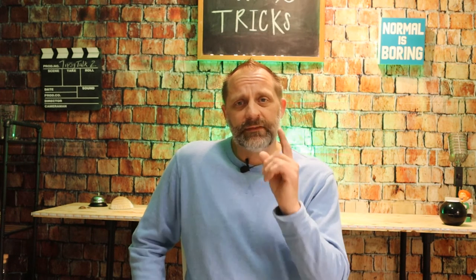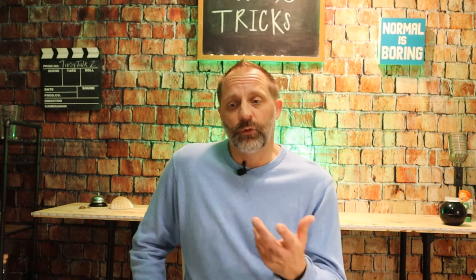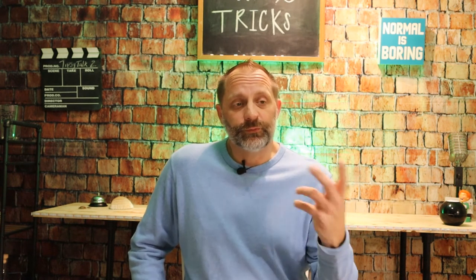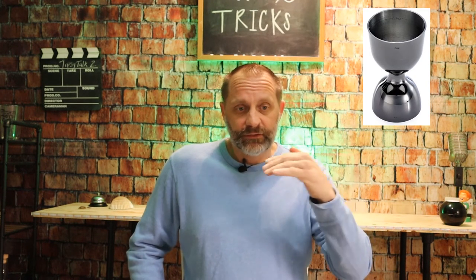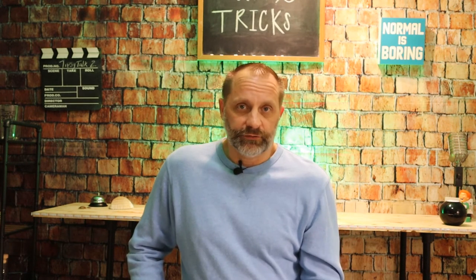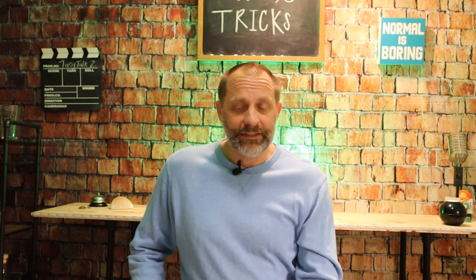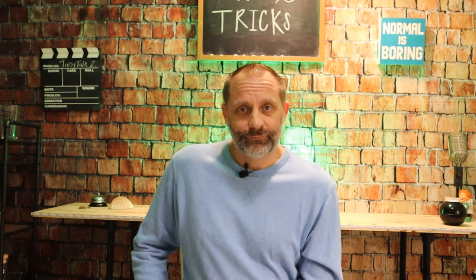Number one: the jigger. The one I use here is a one-and-a-half ounce by half ounce jigger, but I'm upgrading to a two-ounce and one-ounce with measurements on it. The importance of a jigger — you don't want to short your customer if you're a professional bartender, you don't want to under-pour, and you don't want to over-pour because that costs the bar money and could cost you your job.